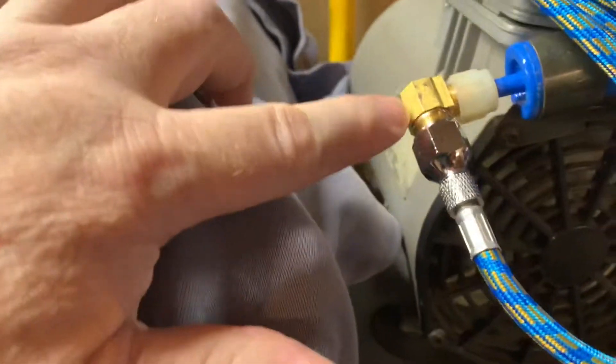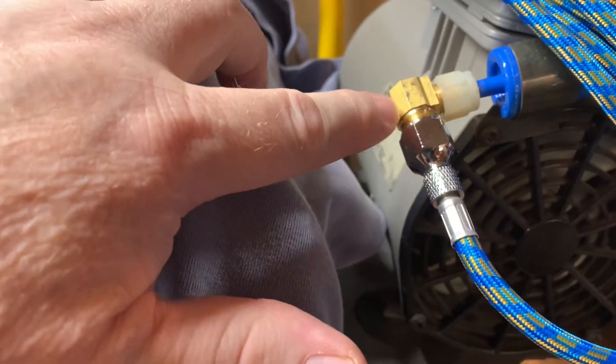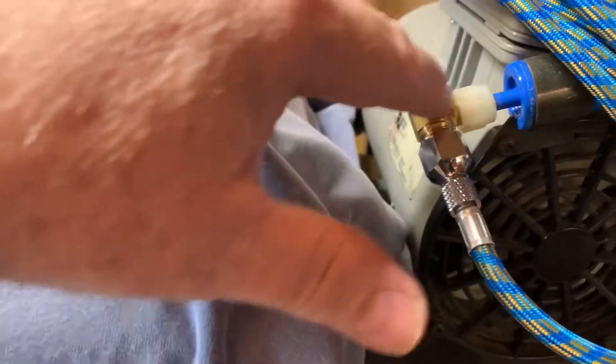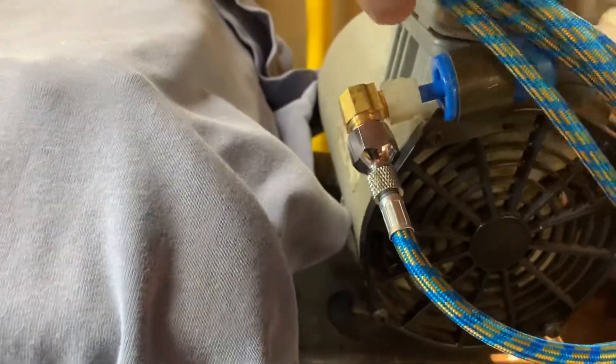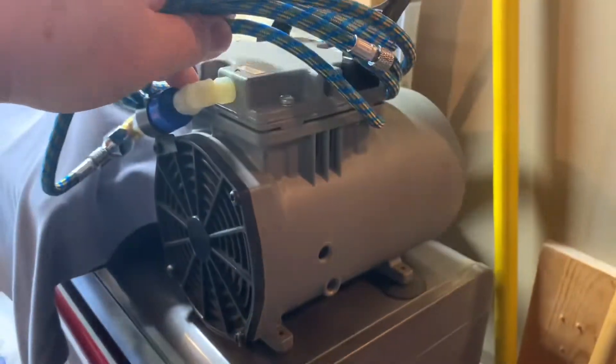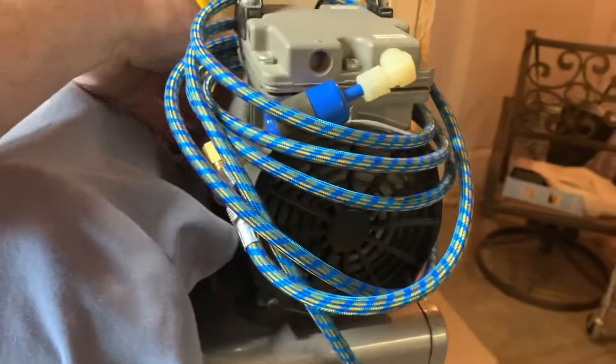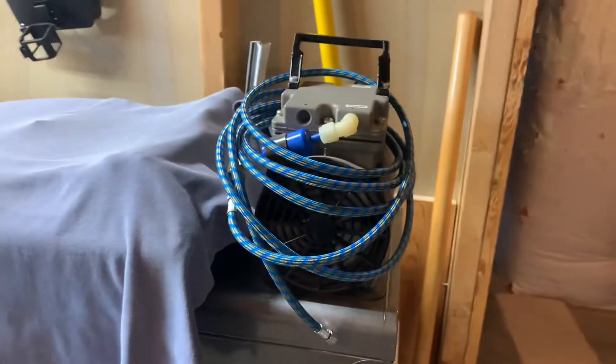I also needed to pick up an air hose, and yesterday I had to go to Lowe's to get a fitting that went from quarter-inch male iron pipe to quarter-inch compression, because the air compressor didn't have the right connection. But I've got that sorted and I've got an air hose. This is a compressor I've had for quite a few years — a good friend of mine gave it to me and it works really well. We'll be using that for the airbrush.